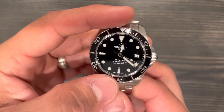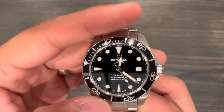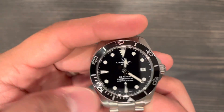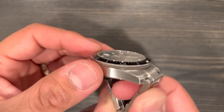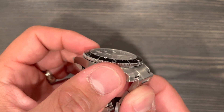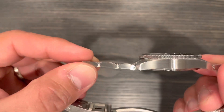Let me give you a quick bezel action demo — it's very clicky, very pleasant feeling, and it's very easy to grip even if your hands are wet, because of that coin-edge bezel. And like I said, this is a true tool watch.